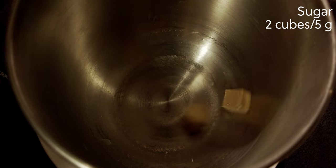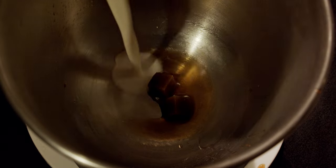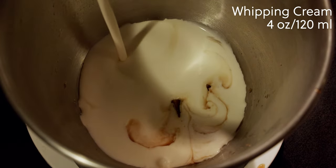For the whipped cream, we need two sugar cubes or five grams, one teaspoon or five milliliters of vanilla extract, and four ounces or 120 milliliters of whipping cream. Mix on medium speed until it hits the desired consistency that you want — either soft peaks or nice thick and fluffy.